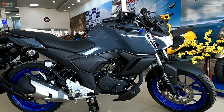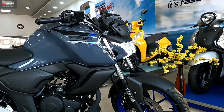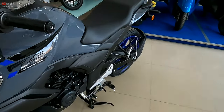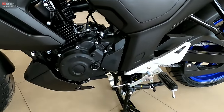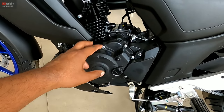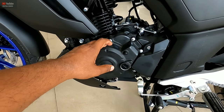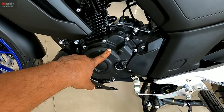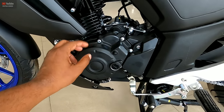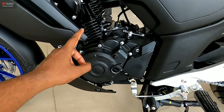It is a 4-stroke air-cooled BS6 engine. It will get maximum power of 12.2 BHP at 7,250 rpm. The maximum torque generated is 13.3 Nm at 5,500 rpm.